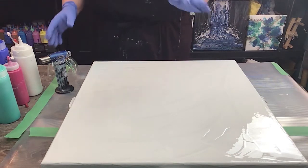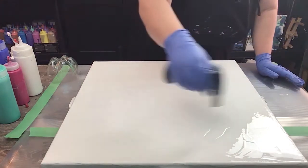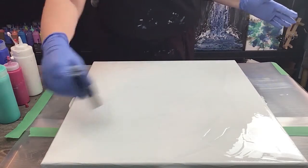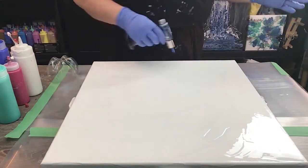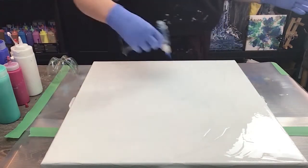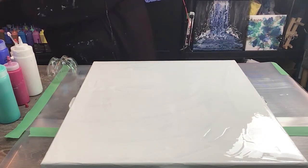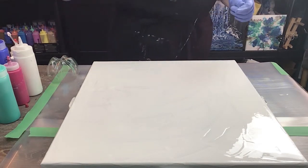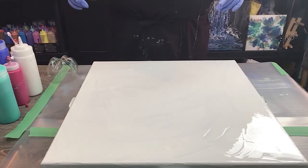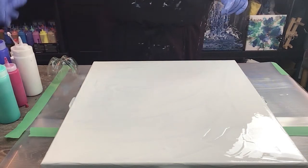Alrighty, let's start this painting. I've got white acrylic already on my canvas. I'm just going to give it a quick torch to get some of the bubbles out, because this is a 20 by 20 canvas — it's a large area — and I just mixed up my white. The colors I'm going to use are a green turquoise, a little bit of aquamarine, and a little bit of my magenta pink as well.